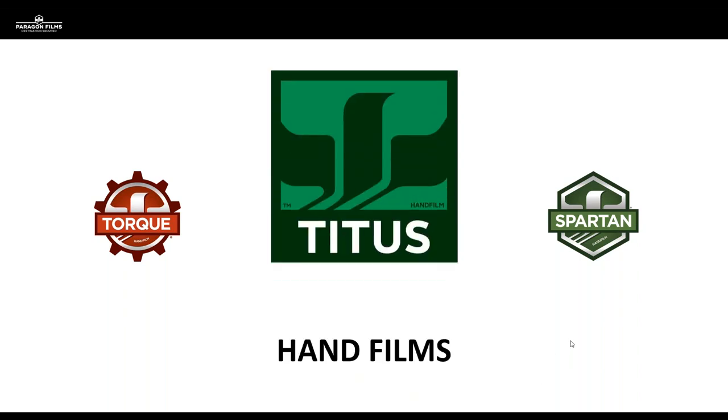Many of you are also going to be familiar with the Torque product line, which is very similar to a pre-stretch product, but we use a patented manufacturing process with that film. We produce it in gauges ranging from 16 to 13 micron, and it's typically what we take against a conventional pre-stretch film in the marketplace.